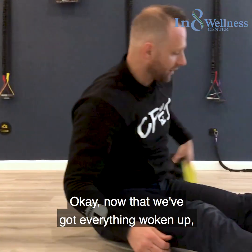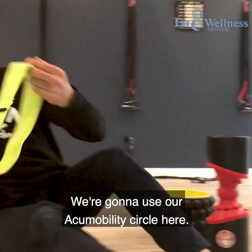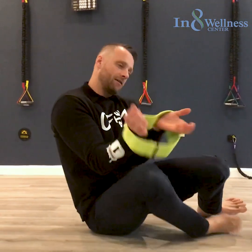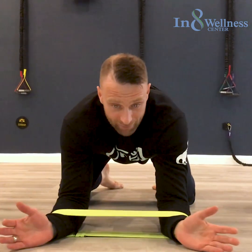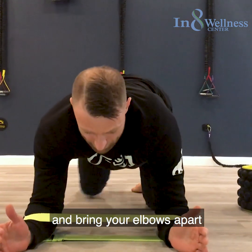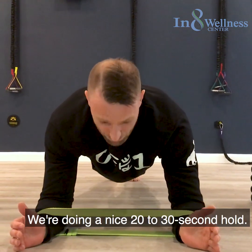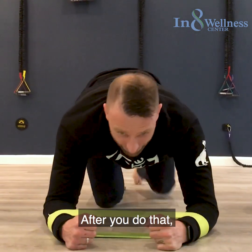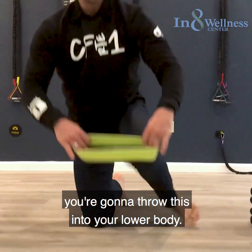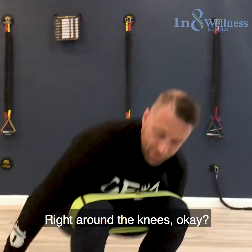Now that we've got everything woken up, we're going to do a couple activation drills. Use the acu-mobility circle — externally rotate, bring your elbows apart, and throw yourself into a nice plank position. Do a 20 to 30 second hold.